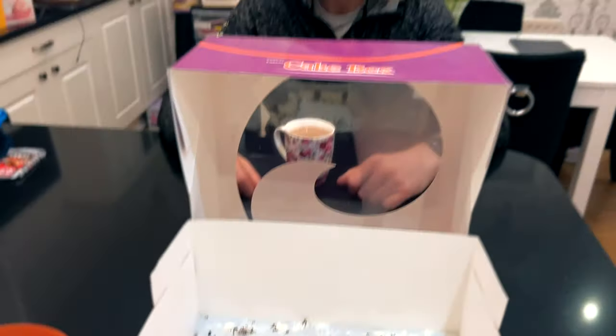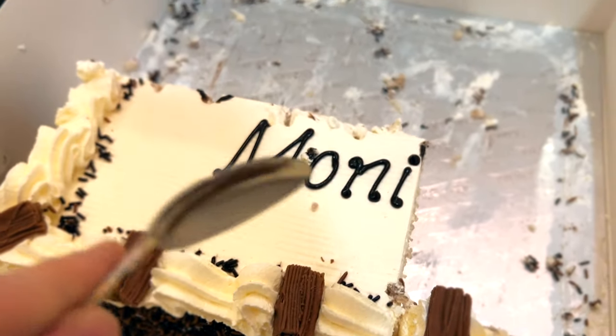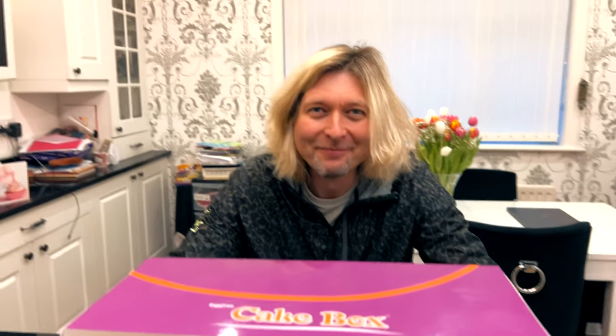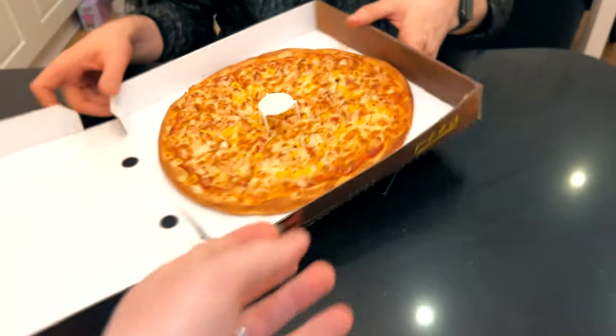Tim, I actually invited you over to give you some cake. That's very kind, Thomas. And I actually brought you here for another reason — to give you some pizza, because I know you like pizza, man. Well, thank you for this.